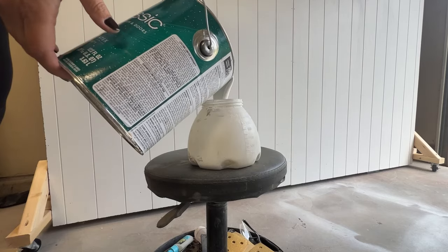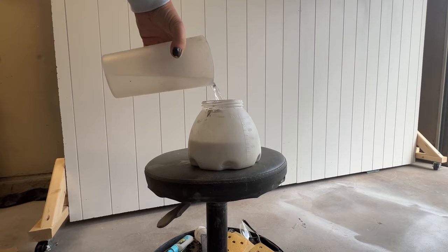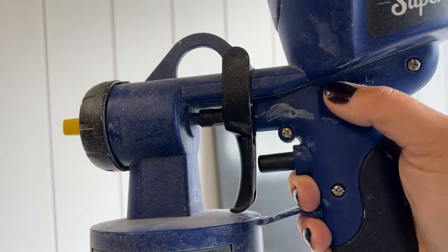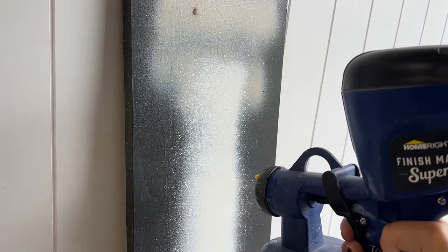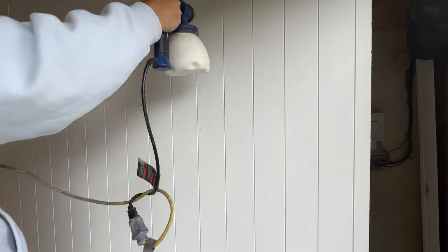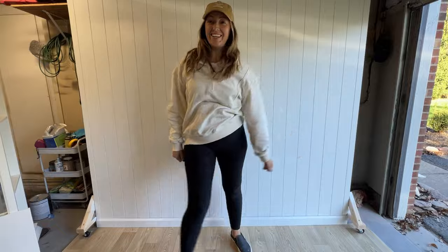To finish off the backdrop, I decided to paint it using my HomeRight Super Finish Max. For the paint, I'm using Sherwin-Williams Pro Classic in Pure White. I added about 10% water just to make sure the paint flows through really nicely. Before you start spraying, make sure you're testing your settings. Once your settings are all dialed in, you are ready to start painting. Make sure you go slow, take your time, and overlap your spray pattern by about 50%. Using a paint sprayer gives you a flawless look — not only that, but it makes your project go by so much faster.